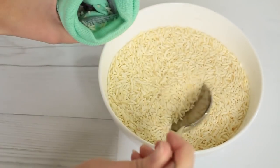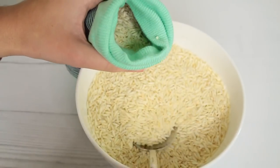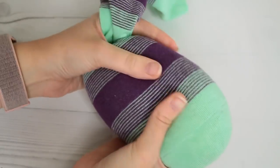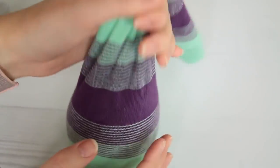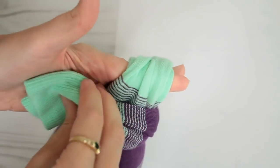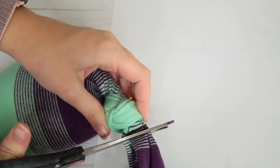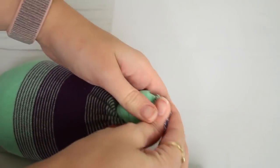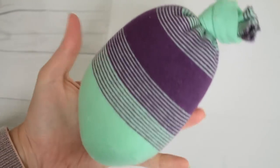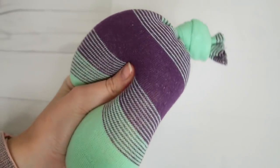This is such an easy heating pad DIY — no sew, super simple. You can make it short, like I'm making mine on the shorter side for my head, but if you want to make it for your stomach or your back you can fill the whole sock up. Then just tie the sock into a knot and cut off the end with scissors. If you want to finish it off nicely by sewing it, that's up to you, but I think this looks super cute — it kind of reminds me of a pineapple.